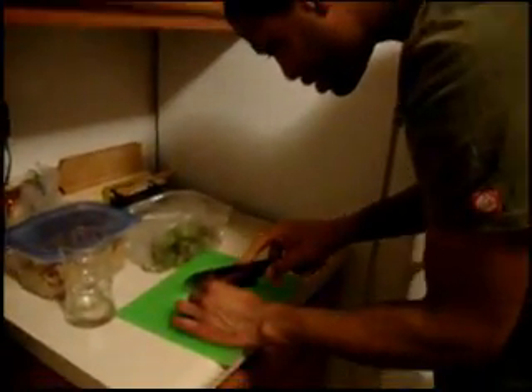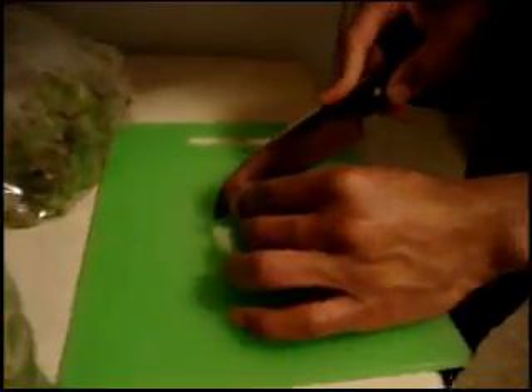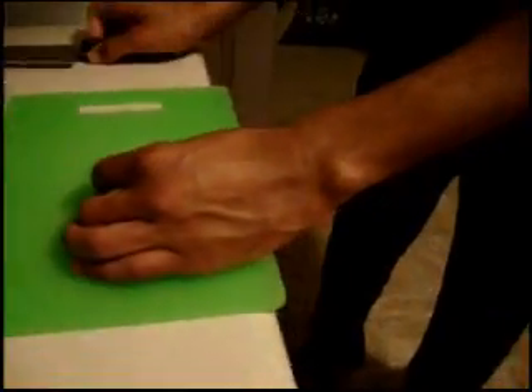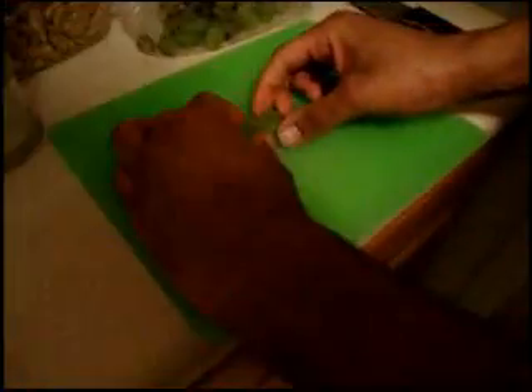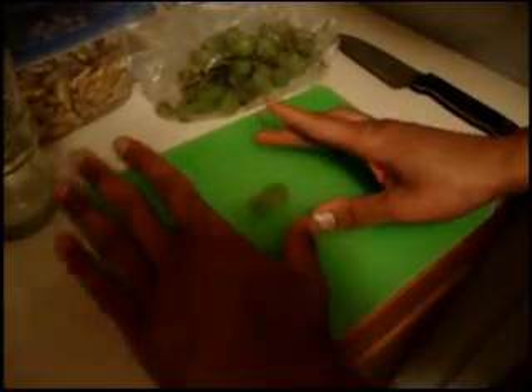Step one: cut the grape. And if the tutorials are any indication, put it in with the insides up.